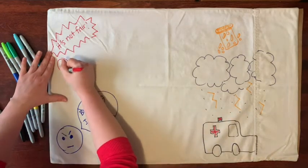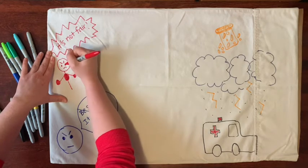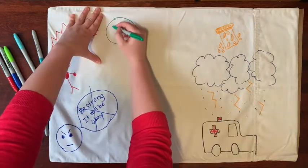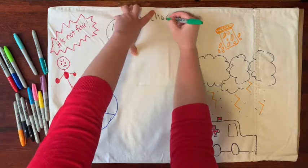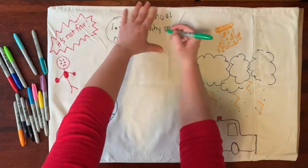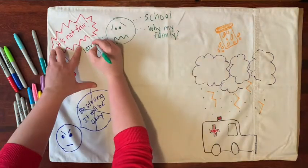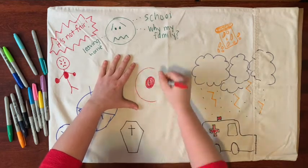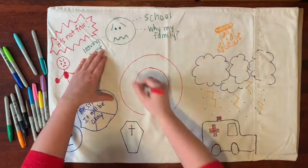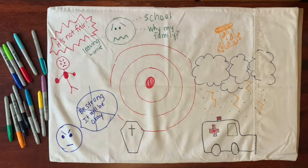Or you can pick colors that represent your feelings — maybe you're angry and you choose red to show this on your pillow. Are there some things you are really worried about? This is a great place to draw or write some of your worries. Or you could draw a big target on your pillowcase — if you have a lot of big energy, you could try hitting or punching the target to get some of your feelings out.